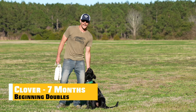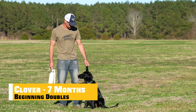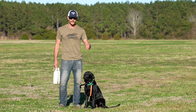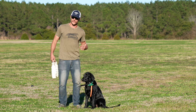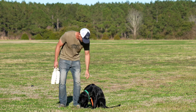All right, what's going on everybody? We've got Clover, the maybe seven-month-old Black Labrador Retriever. I'm Bob from Lone Duck. We're going to talk about the first day of doing doubles. This is her first time. She is not force-fetched and not completely steady — sort of prerequisites that I like to have, but for your viewing purposes, we're just going to send it.